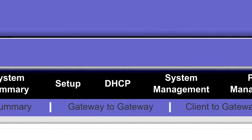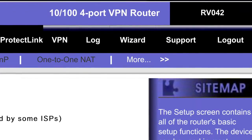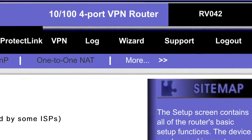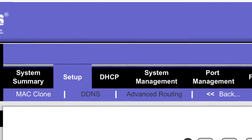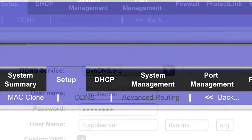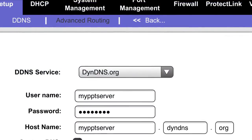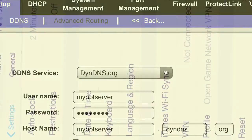Select setup, select more, select DDNS. Add username and password and then hit save. Now we're ready to connect an iPhone or Android to the PPTP server.